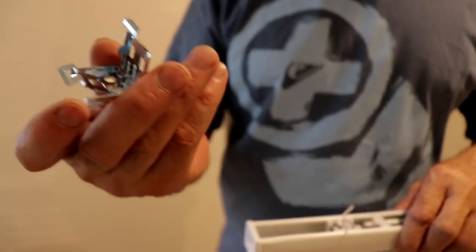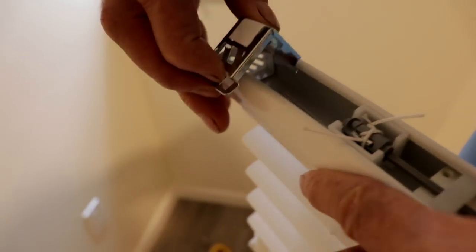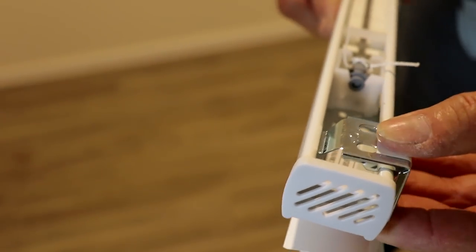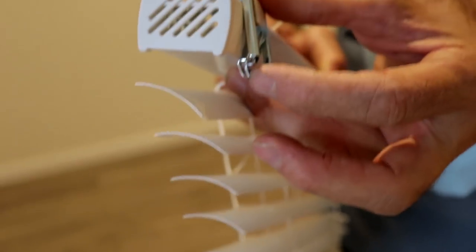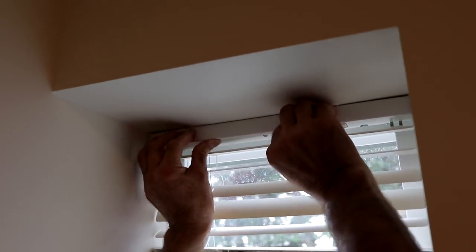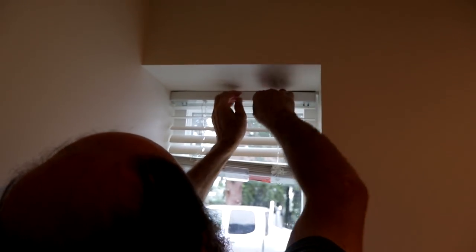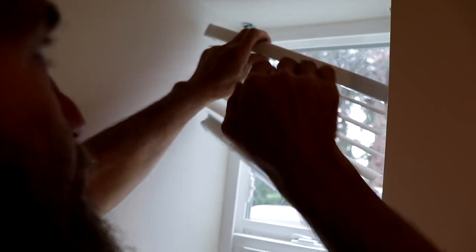Like you can see here, these guys have a few hooks. The way it works — it's gonna clip right there. You can hear the click. And then if you want to remove it — once I put it in, this one isn't holding yet — and then you can hear a little click when I put it in, it's locking right there. So if you want to remove it, just do like that and the blind comes out again.